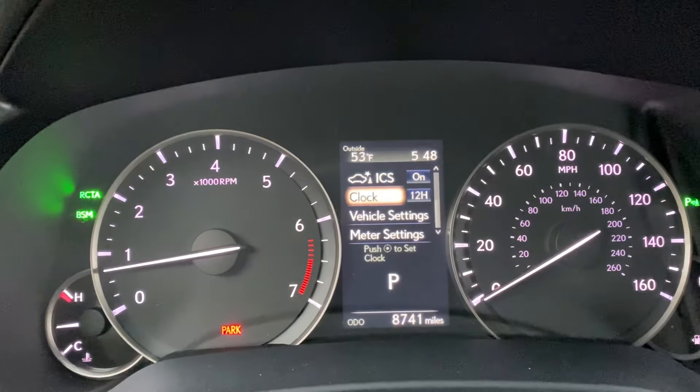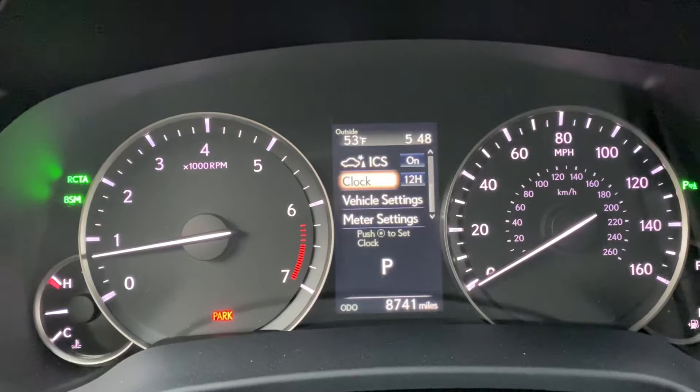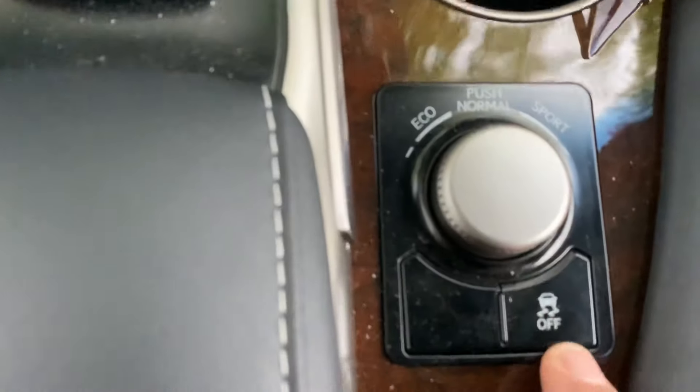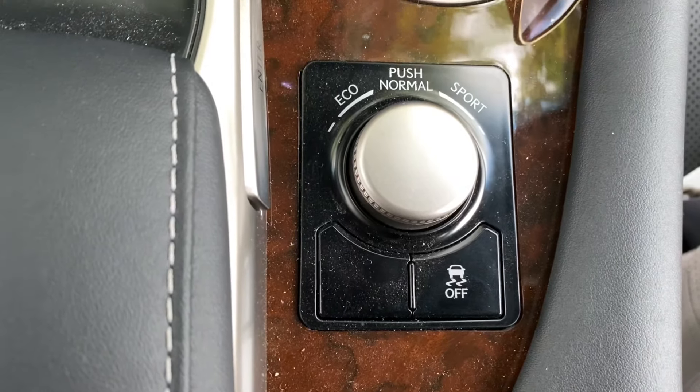You typically want to turn it on if the road changes — like if it's sandy, icy, wet, or there's a little bit of snow. Pretty simple. Again, this is the button here, and that's what the picture on it looks like. Good luck!